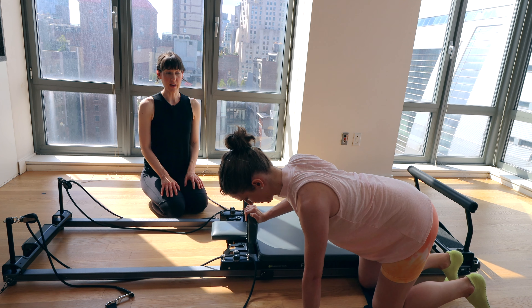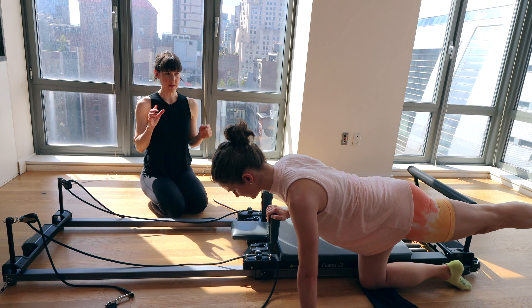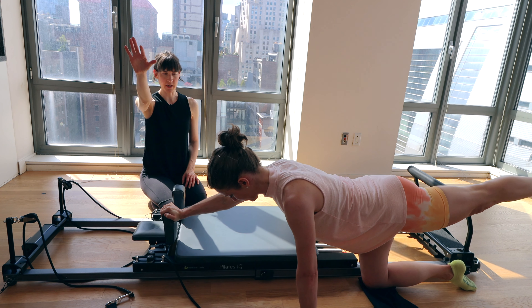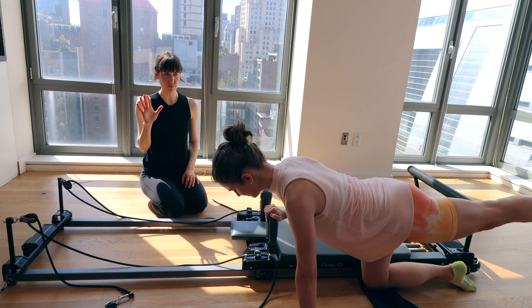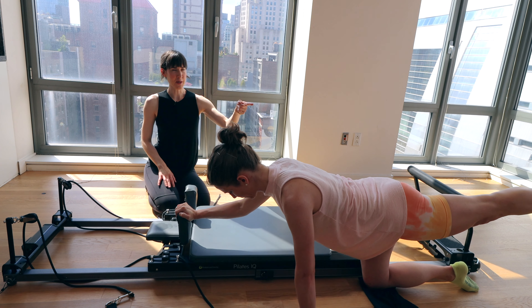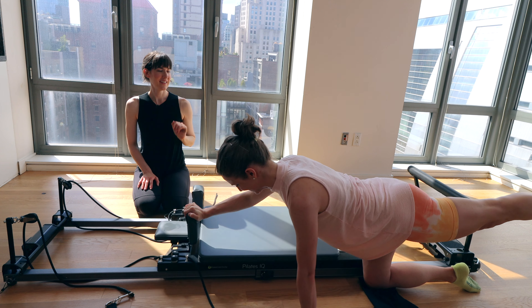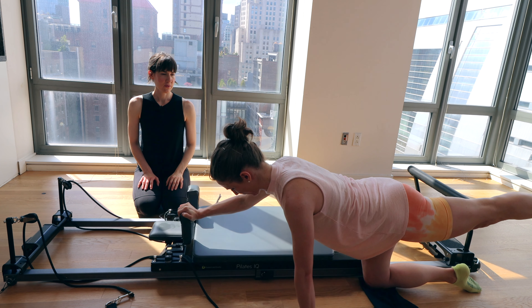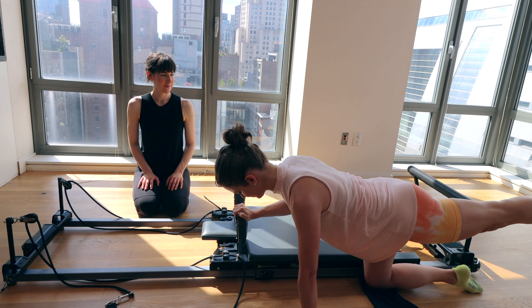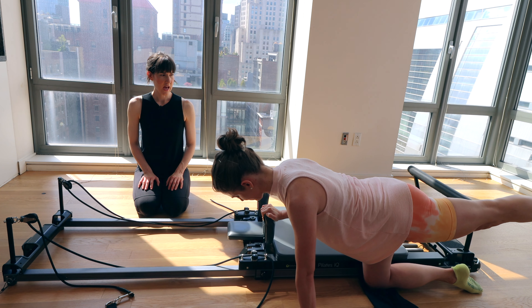Now your left leg is the one that extends back behind you. Make sure your hips are square — left hip bone facing down as well as the right. Press that arm forward, exhale. Control — elbow stays down as you bring it in. Rebecca is doing a great job keeping that foot right in line with the hip. We are taking about four more from here. Last two, elbow stays down. Last one — hold it out.